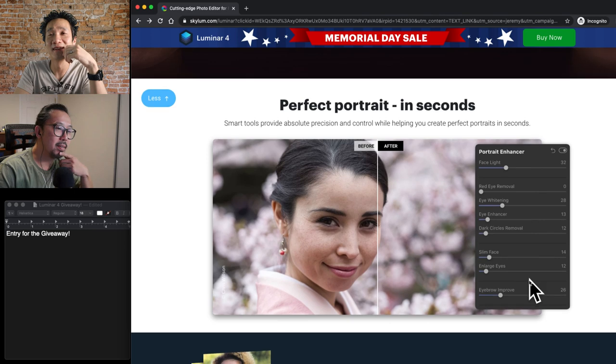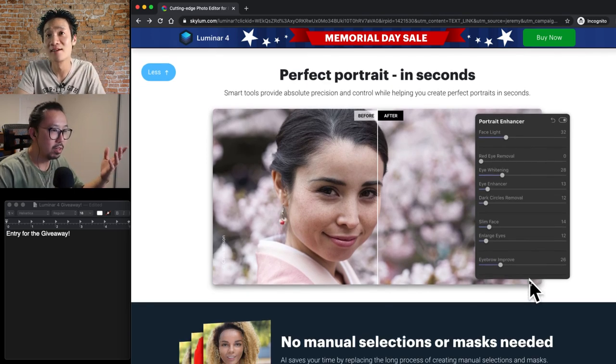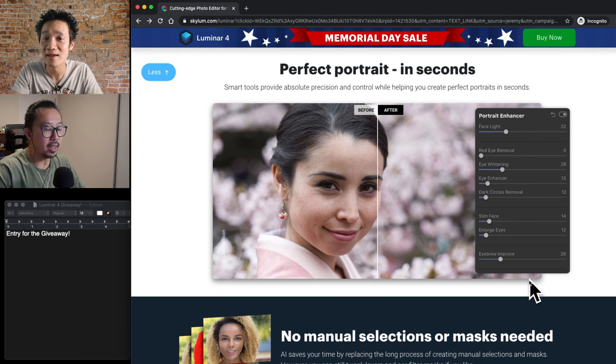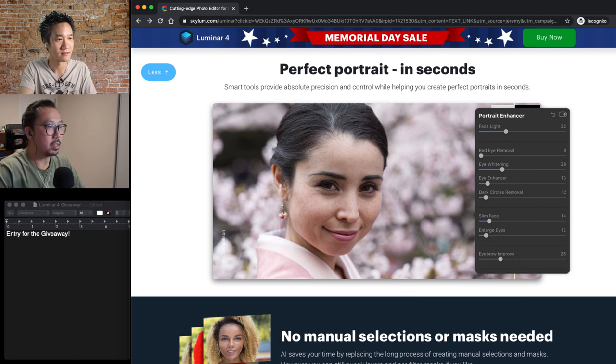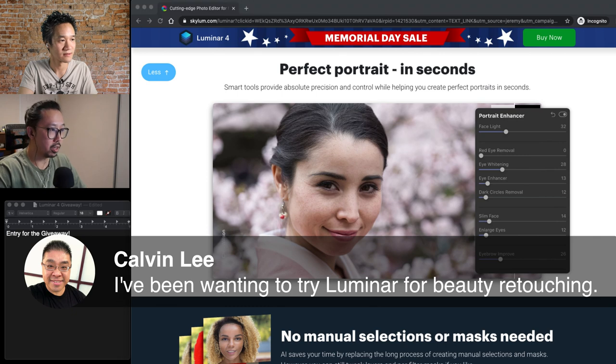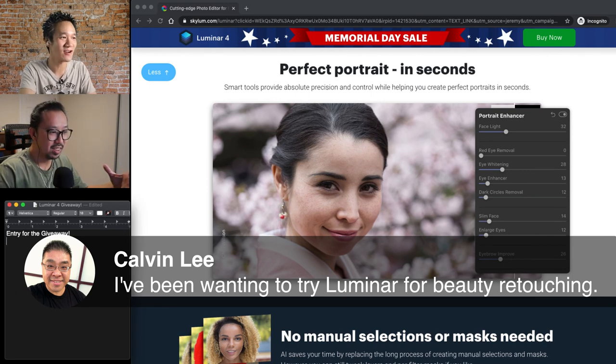I have been a Photoshop and post-processing educator for a couple years now. Honestly, I've talked to a lot of students and people that want to get in but didn't, because they're intimidated about post-processing. They feel like it's not for them, it's hard — oh hey, we have a comment! We got Calvin Lee, our first contestant. We've got you on the list, Calvin.